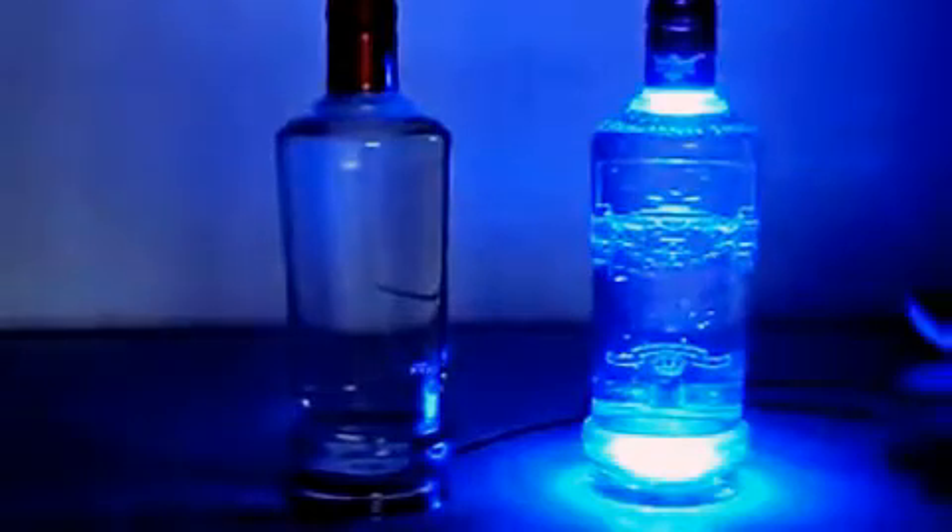Hi, this is John from Solux. I'd like to show you some lamps. These are my new lamps. These are recycled drinks bottles. If I turn one on, they come in a number of colours.